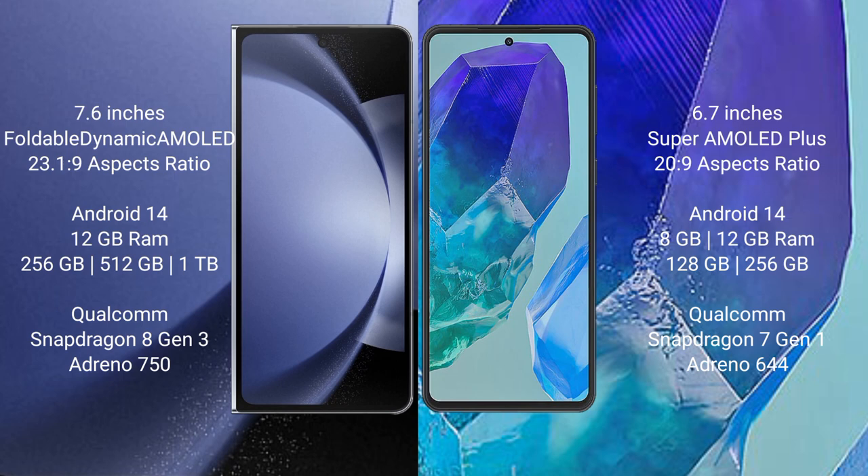Samsung Galaxy Z Fold 6 comes with 12GB RAM and 256GB internal storage, powered by a Qualcomm Snapdragon 8 Gen 3 processor and Adreno 750 GPU. Samsung Galaxy M55 comes with 8GB or 12GB RAM and 128GB or 256GB internal storage, powered by a Qualcomm Snapdragon 7 Gen 1 processor and Adreno 644 GPU.